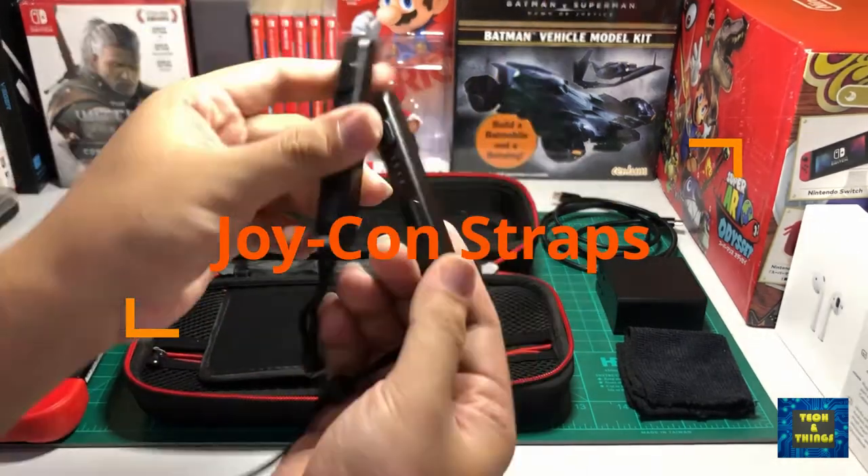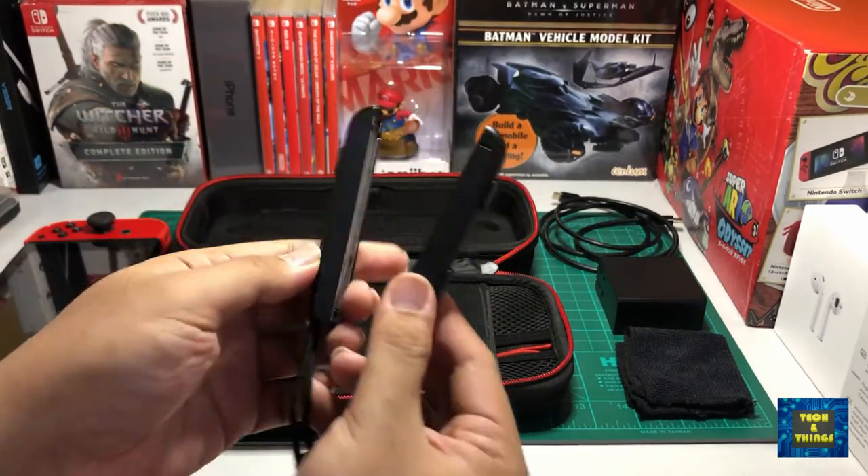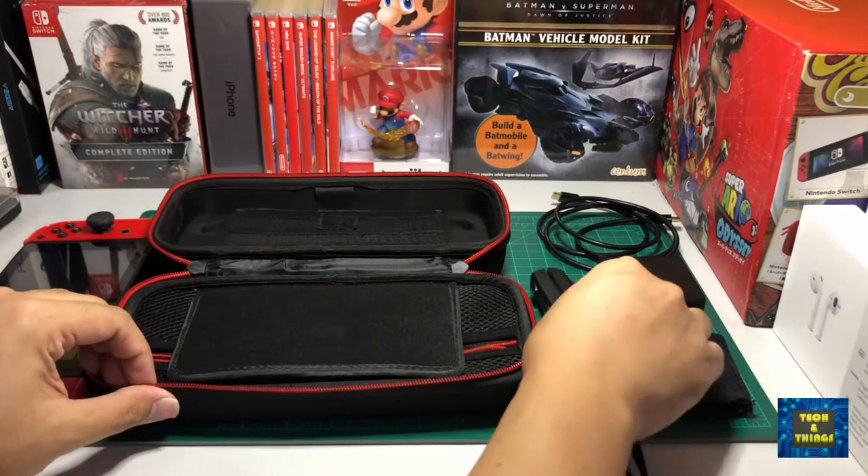We'll never know when someone will be playing with us when we are outside our house or at a friend's house. Since the Joy-Cons can be used individually, it's better to bring the straps along with them for a better multiplayer experience.